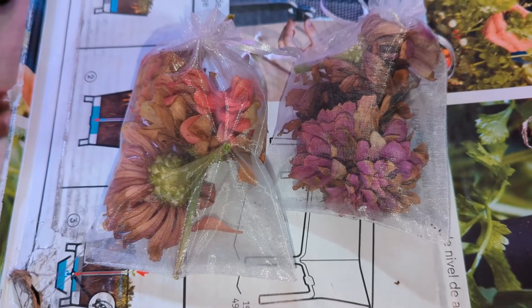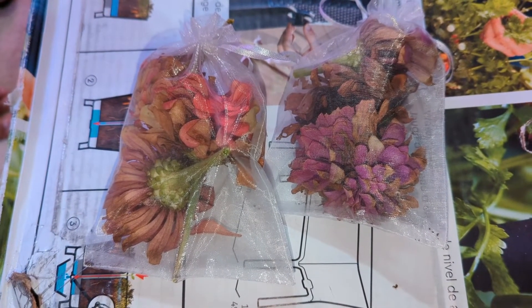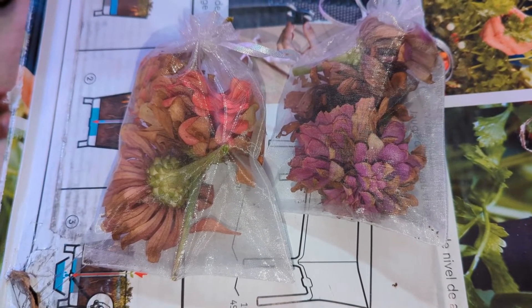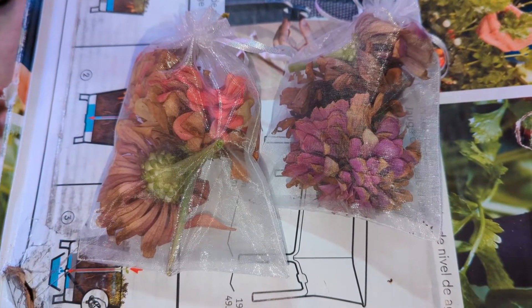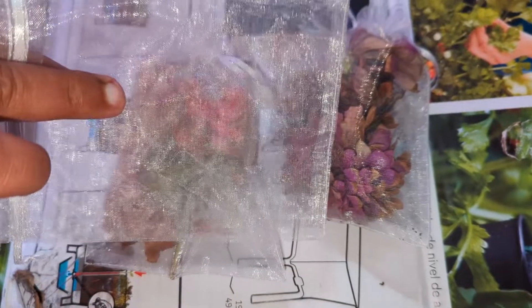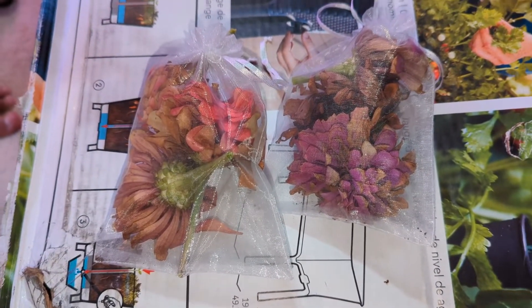Hey plant pals, it's Mike the cat gardener and today's video is also on zinnias. I had a bright idea by seeing other gardeners that are much more knowledgeable than me — they save their tomatoes and fruits by putting them in these baggies, these wedding bags that have the twill, and I learned very recently...